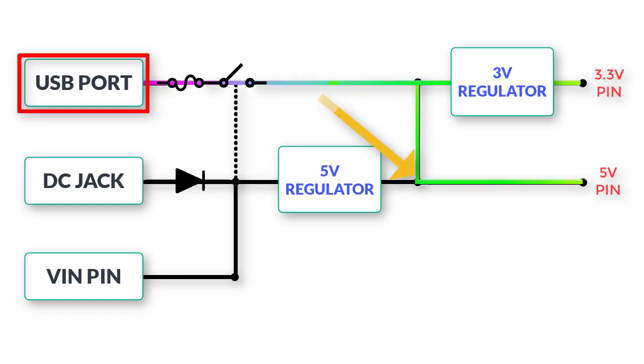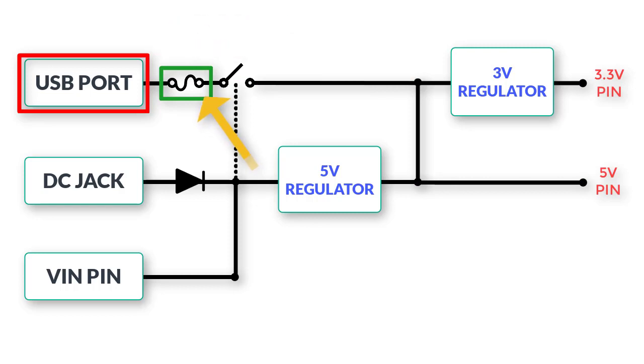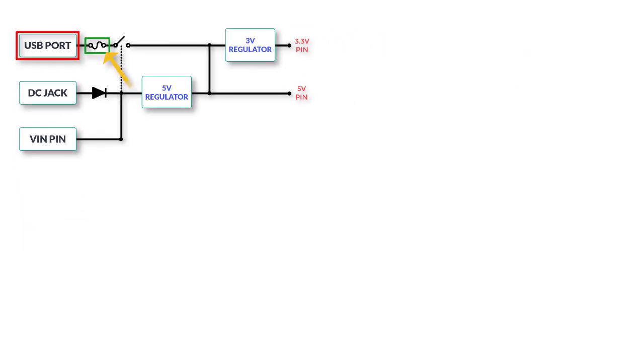The third method to power the Arduino is via the USB port, which is directly connected to the voltage regulator's output. You can also connect a 5-volt mobile charger to power the Arduino. If the power comes from a computer, there is a current limitation of 500 milliamps — drawing more current than this can damage the Arduino board. To protect against this, there is a thermal self-resettable poly fuse connected to the USB port that will trip if you accidentally overdraw current, protecting the USB port from damage.